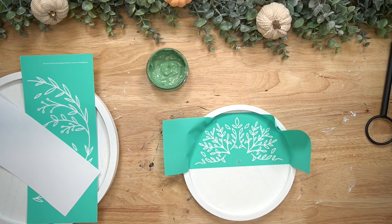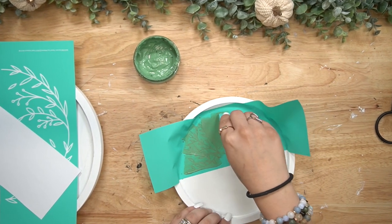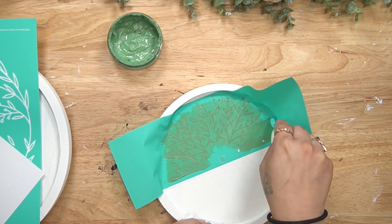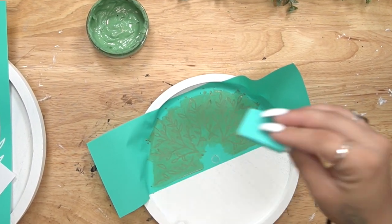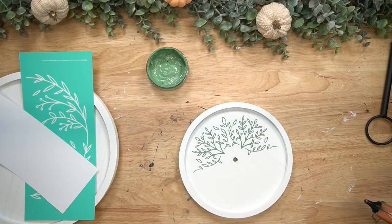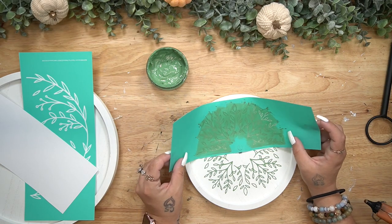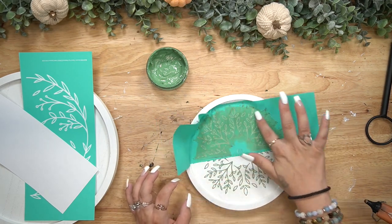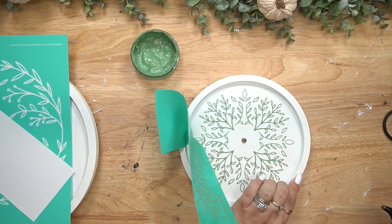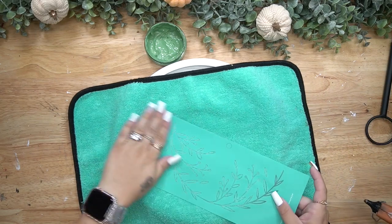I pull my tiered tray out of the box — there's a coordinating transfer for that, so I cut that apart and start with the top. I transfer on half of it with my jade chalk paste, and when I pull back that image, that's the beauty of Chalk Couture — it literally takes not even five minutes to get such a high-end look. Anybody can do it; my six-year-old has been chalking since she was four.